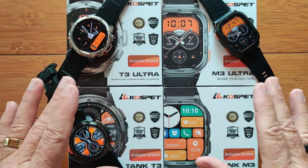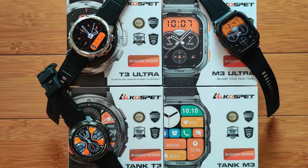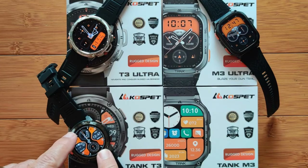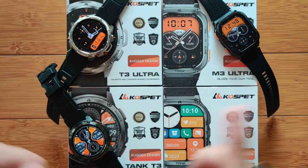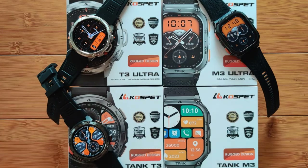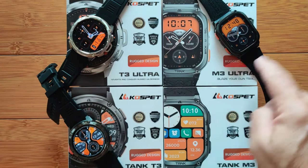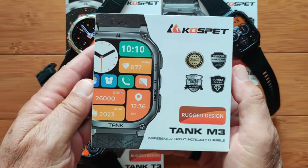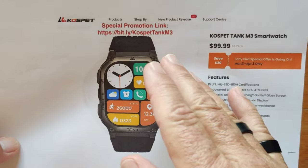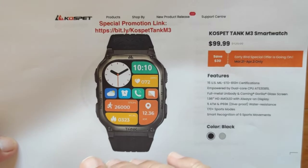If you don't need all of that, these are the basic models: the Tank T3, which we just took a look at — the round version, very similar to the Ultra. And inside this box is the Tank M3, the rectangular shape that we are going to take a look at right now.